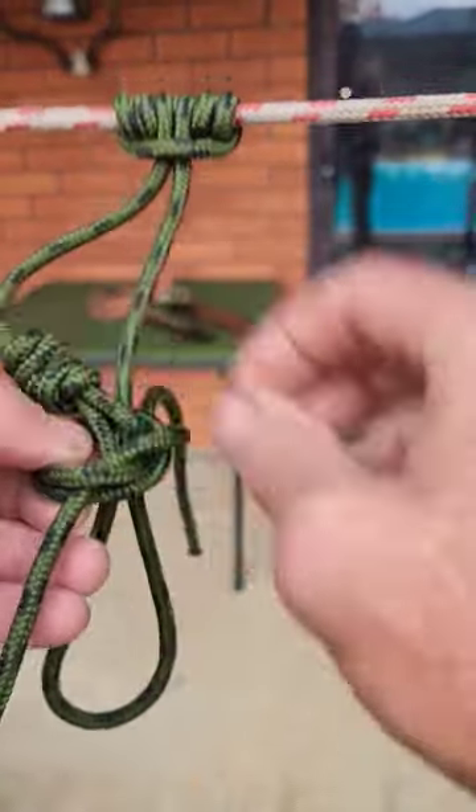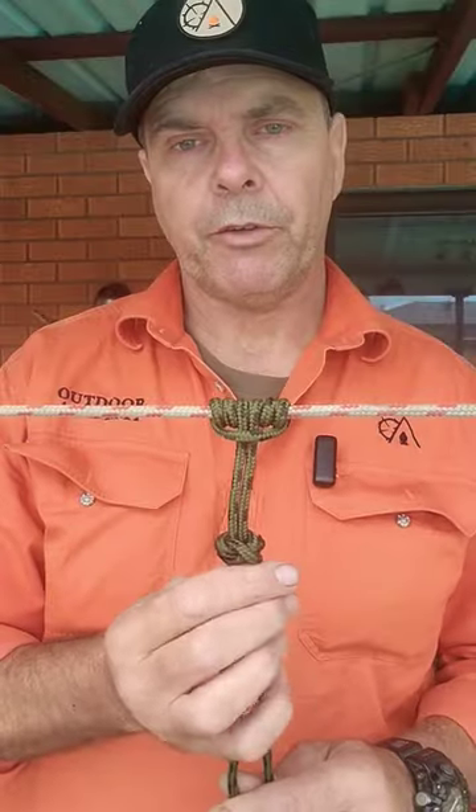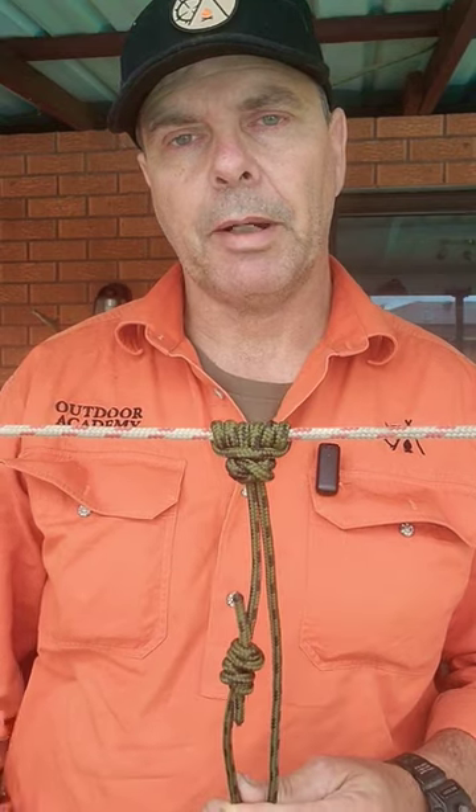Feed your prussic all the way through and then cinch everything down and dress it. Once you've trimmed and melted your ends, you've got an effective stopper knot that'll hold your prussic in place even while it's in your pack.